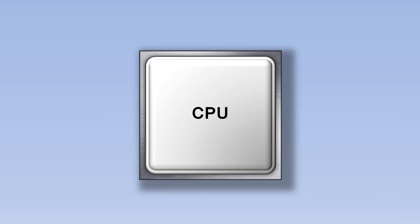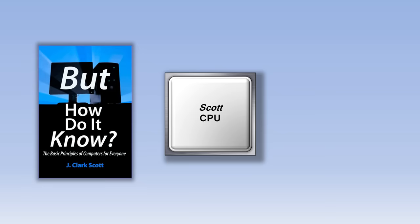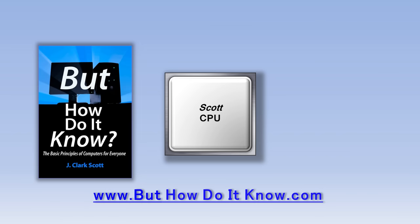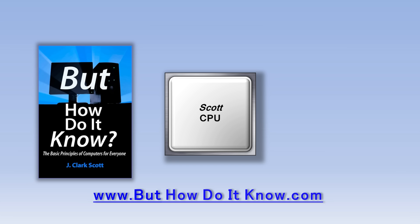The CPU in your computer might be manufactured by a company like Intel or AMD, but the type of CPU we're going to look at today is called the Scott CPU. The Scott CPU doesn't actually exist except as a design in a book called But How Do It Know by John Scott. The design of the Scott CPU is copyrighted and is being used in this video with John's permission. The book is available at buthowdoitknow.com. This is a great book that goes through each of the components in the CPU very slowly without using a lot of overly technical jargon. If you've been looking for a book that explains how a computer works, I would highly recommend this one.